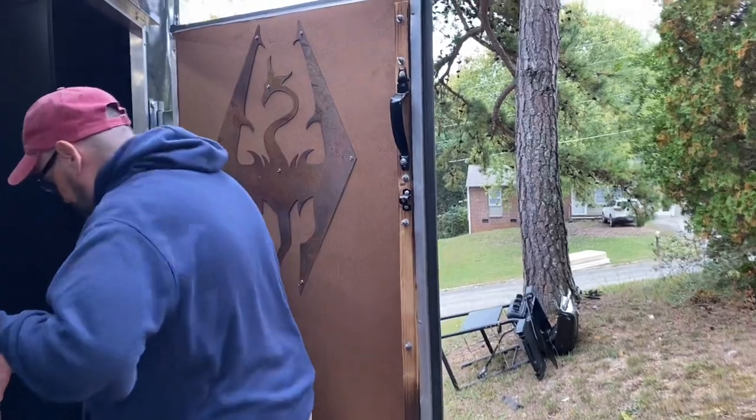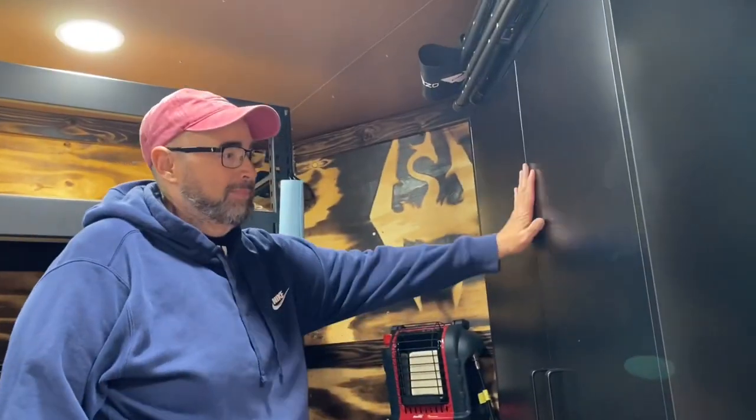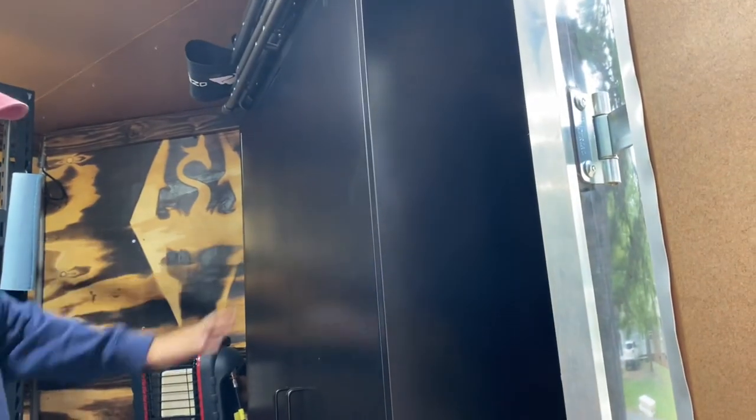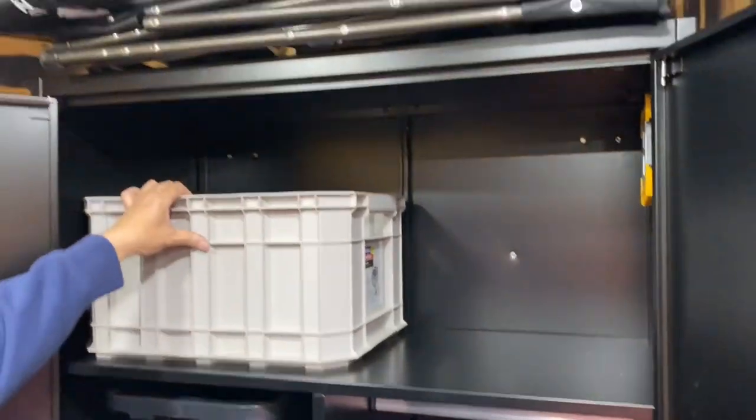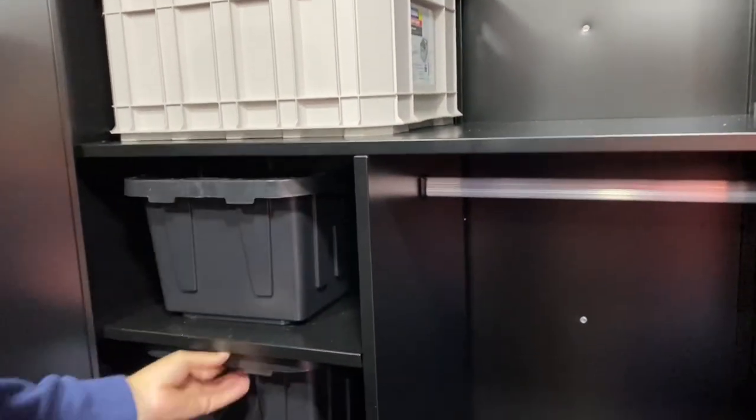Coming in to the inside, I've put — I guess, for lack of a better word — a locker in here. The locker has storage bins, a set of sheets, and these are essentially drawers.